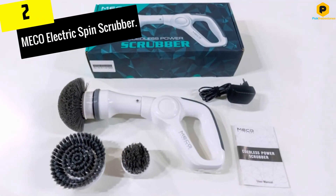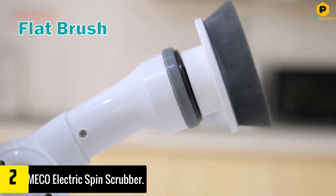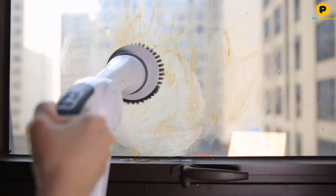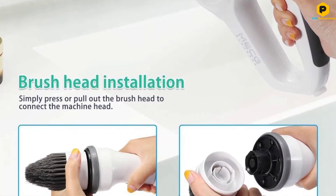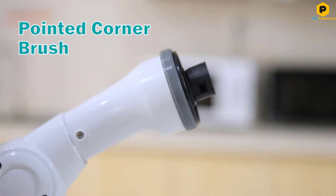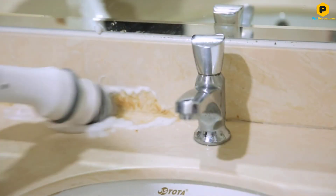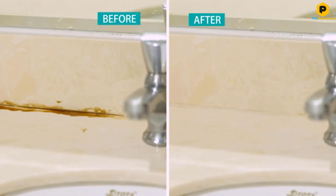At number 2, we have the Miko Electric Spin Scrubber. One reason why customers love this model so much is that it's the full package, giving you great value for money. It's versatile with a set of handy attachments and extra features. Use this scrubber throughout your home for large jobs and detailing alike. The Miko includes a flat brush, corner brush and rounded brush, which you can attach to an ergonomic handle for easy, comfortable use. There's also a built-in LED light for monitoring the battery, which prevents the surprise of running out of charge mid-clean. Simply recharge the battery with the included charger when needed — no guesswork needed.